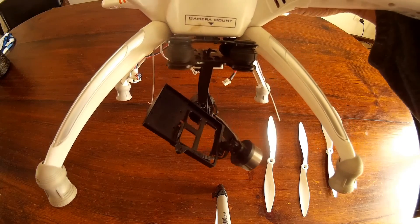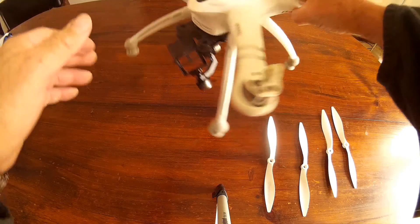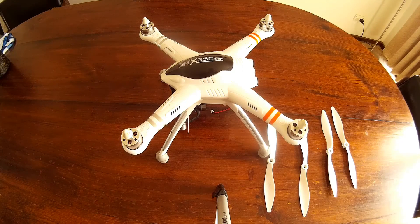It's got a little 2D gimbal sitting underneath, and my little camera that fits in there is the SJ4000, produced by SJ Cam — which is the particular camera that's taking this video at the moment.